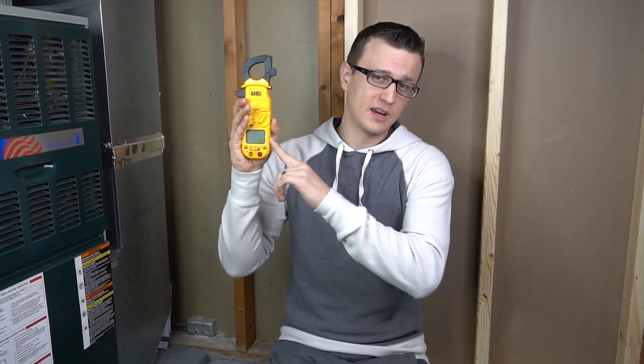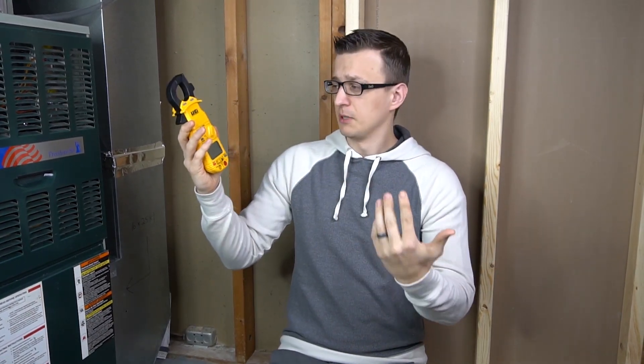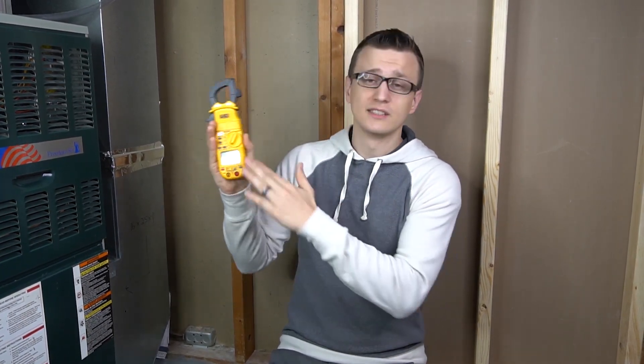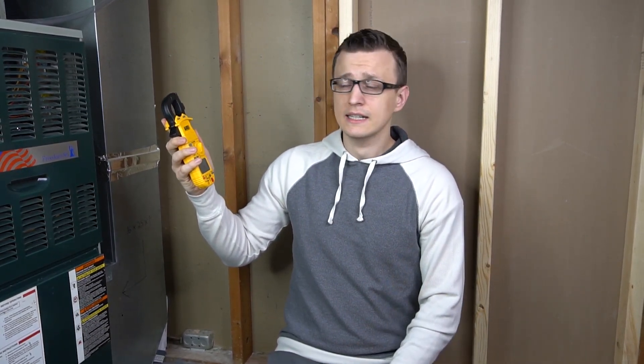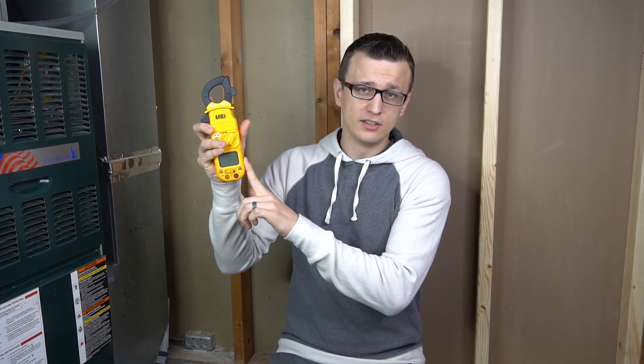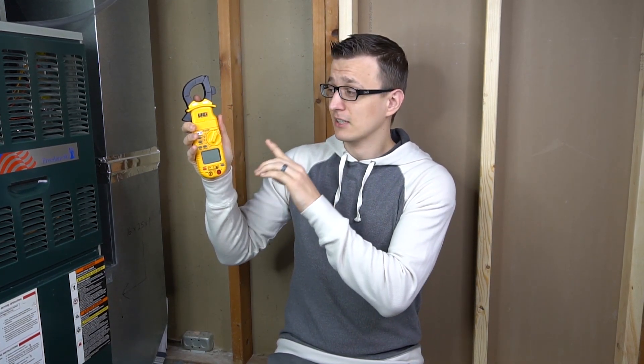In many of my repair videos I use my favorite UEi meter, and in most of those videos I also have links in the description to this meter. People click on them, do some shopping, find the meter at a better price, buy it, receive it, start using it, and then realize it's not really the same as the one I had. So they come back and comment asking what's going on. The thing is, there are four different models that all look pretty much the same, so to avoid any further confusion I decided to make this video and explain the differences between all four.